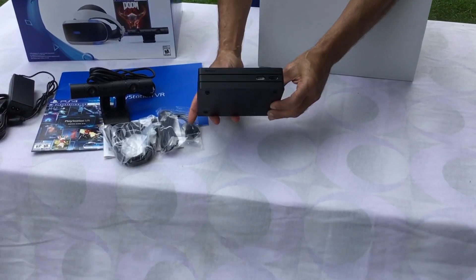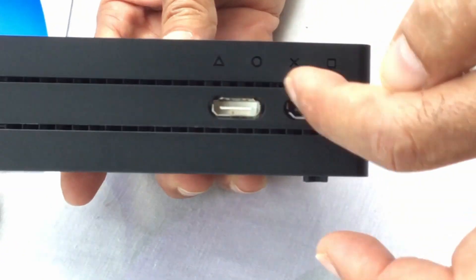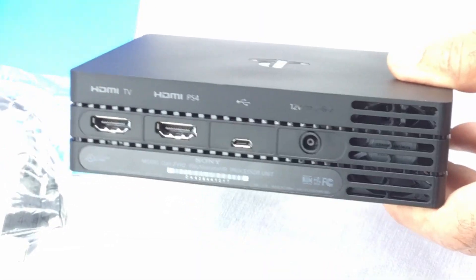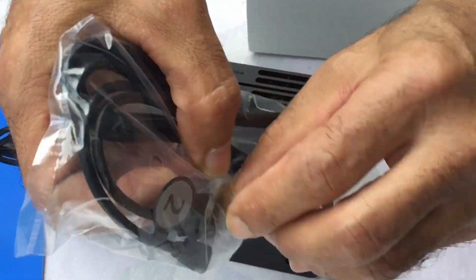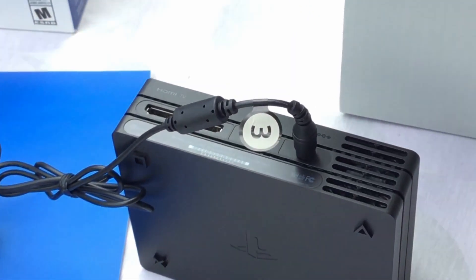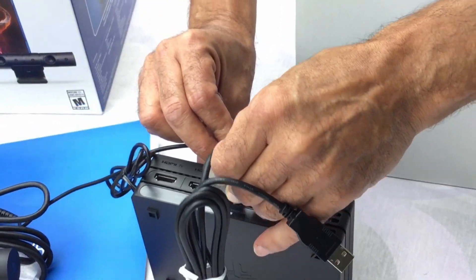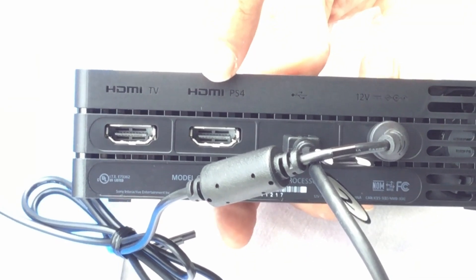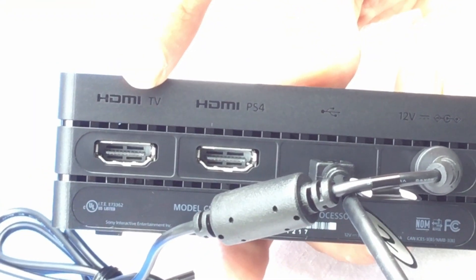This is the processing unit. You can see in the front of the processing unit — you've got two connectors here. These two connectors are to connect the VR to the processing unit, that's from the front. And at the back here is where you'll connect the power cable. If you notice, there are numbers on all these cables, and this shows you exactly what to connect and where to connect it. This is the HDMI connector from the processing unit to the PS4, and this will be the HDMI from the processing unit to the TV.